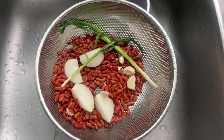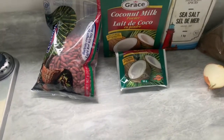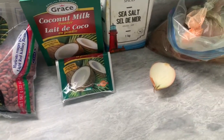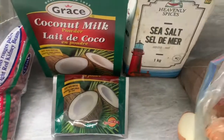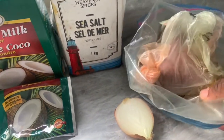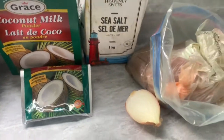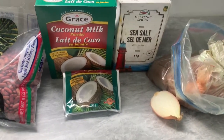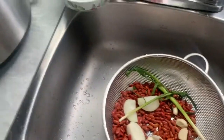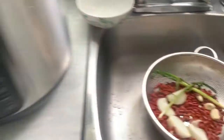Hey guys, welcome back to my channel. Today I'm going to show you guys how to make some rice and peas. I have coconut milk, salt, some Jamaican seasoning, and onion. I don't really have much as you can see, and usually when you're making rice and peas you need some more stuff, but I'm gonna work with what I have.